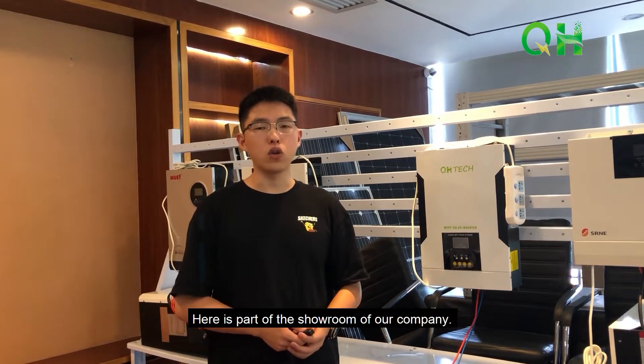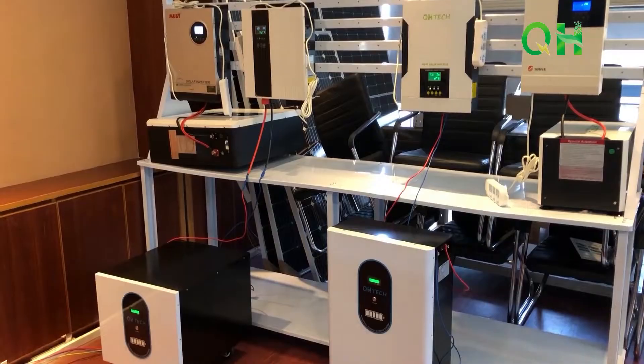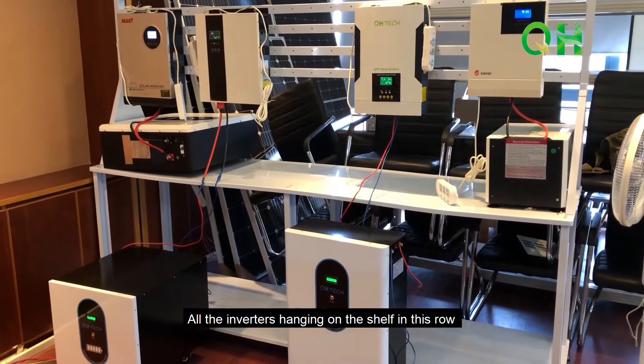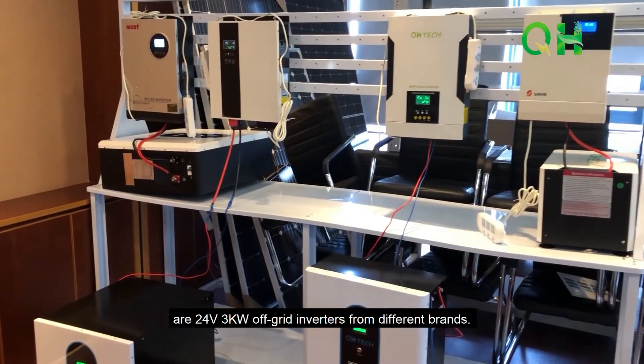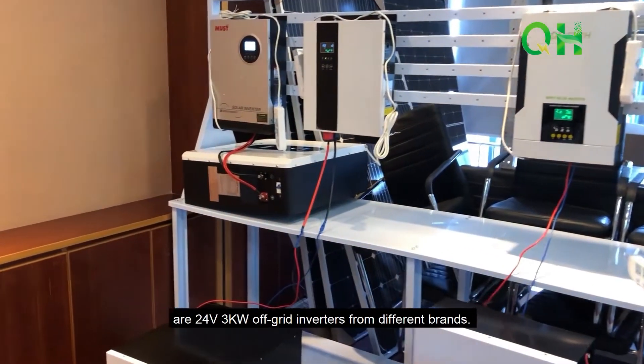Here is part of our showroom. All the inverters hanging on the shelf in this row are 24V 3kW off-grid inverters from different brands.